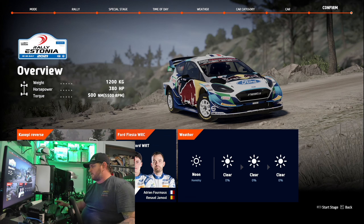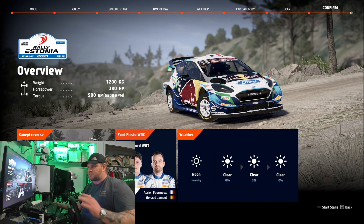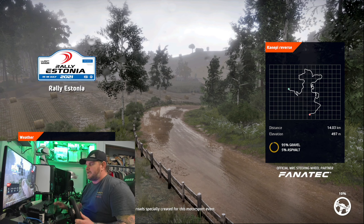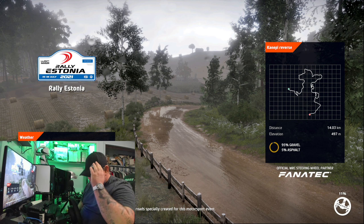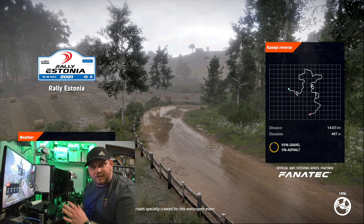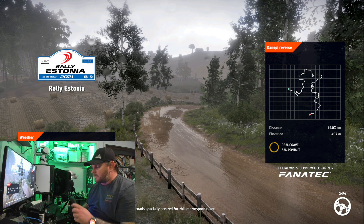Hopefully this video turns out good. I'm just gonna do this race and kind of talk to you as we go along. I've been sitting here for a little while playing with this — they sent it out to me today. I wanted to thank CAMMUS for sending this out so we could show it off.